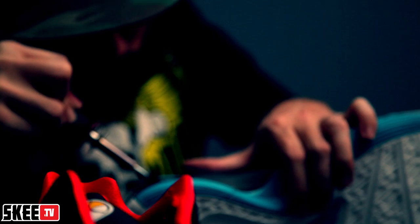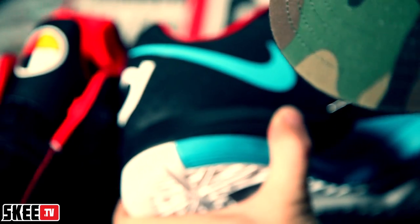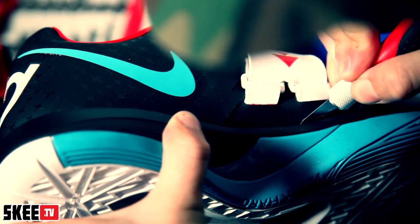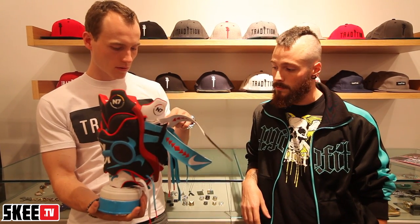They work so well together. Look at the inside — even the bottom, the sole. One thing that really struck a chord with me was on the bottom of the KDs where it says 'work hard and stay focused.' That's a mantra I live by too. So it meant a lot to include that in the mask as well, along with the great message and work that N7 does with the Native American community.